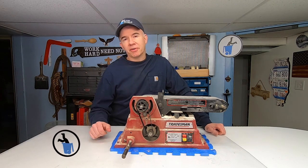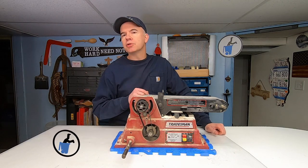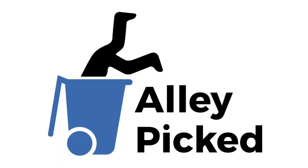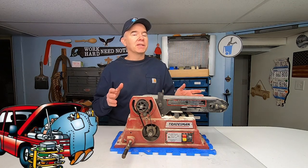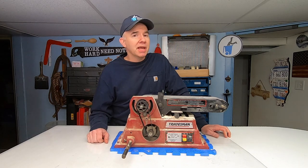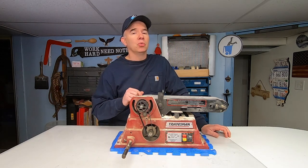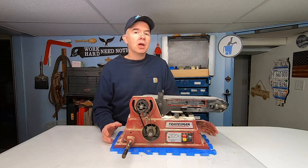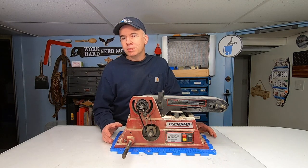Have you ever had a tool that was barely functional, but you kept it running because you were too frugal or cheap to buy a new one? You kept on fixing it and fixing it until finally the day came when you had enough. You just had to crack open that wallet and buy a new one. And when you finally got the new tool, you had such a good feeling. No more struggling with that old piece of junk.